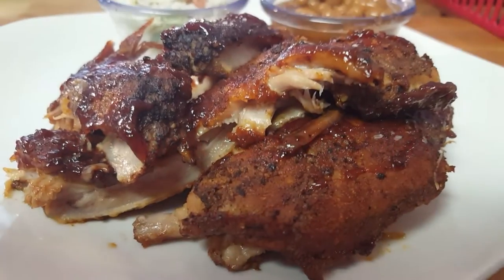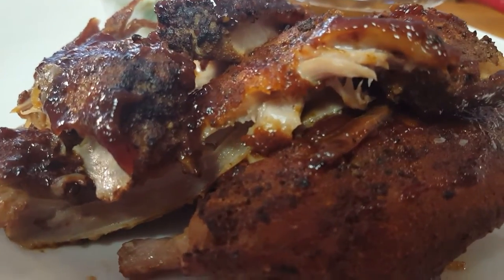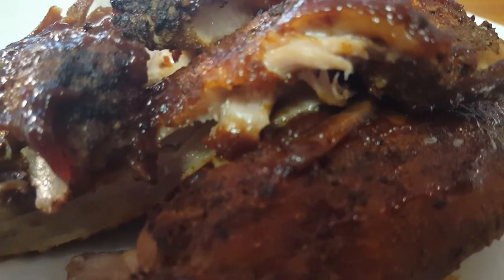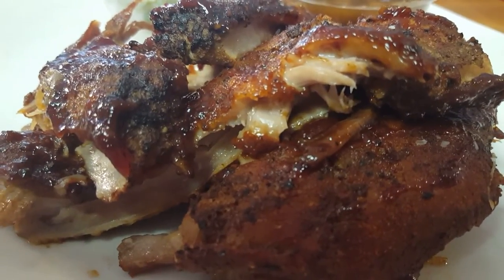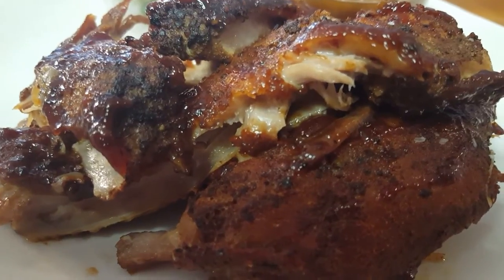Hi everybody, welcome — Richard in the kitchen today. I'm going to be making some slow cooker baby back ribs. I call them root beer baby backs because that's what I use to cook them with. If you live in an apartment and you can't smoke, or you just don't know how, this is the perfect solution for you. Come along with me, let me show you how to do it.